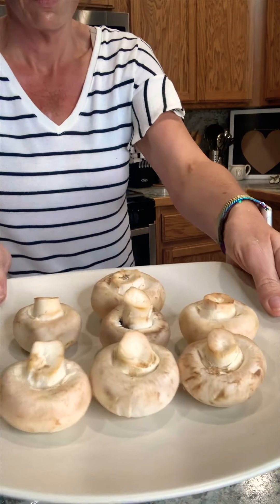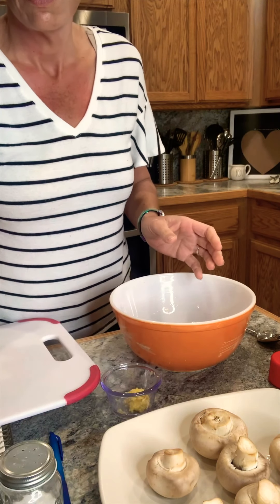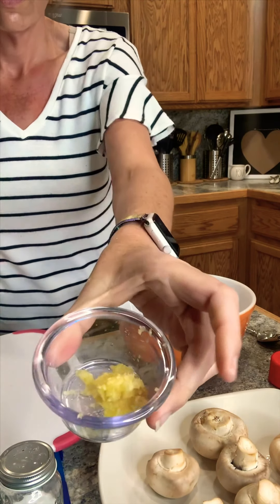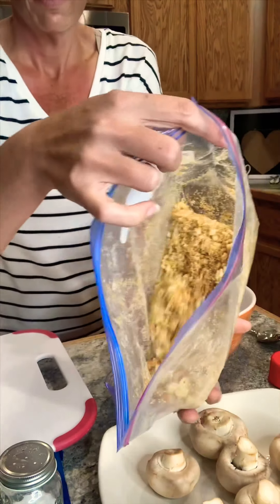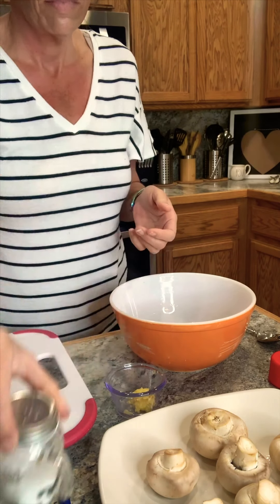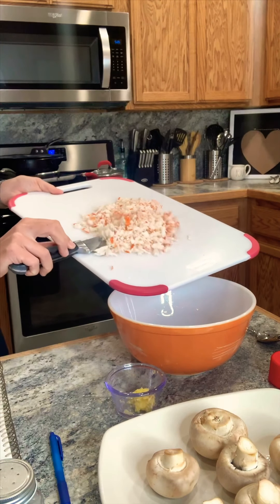I've already prepped everything — I've washed my mushrooms, diced my onion, softened my cream cheese, diced my imitation crab, prepared my garlic and parmesan cheese, and smashed my croutons. I'm using Montreal steak seasoning and salt. Time to get started.